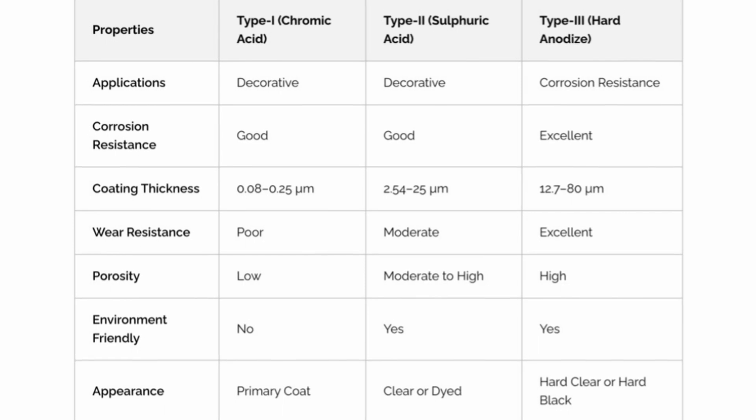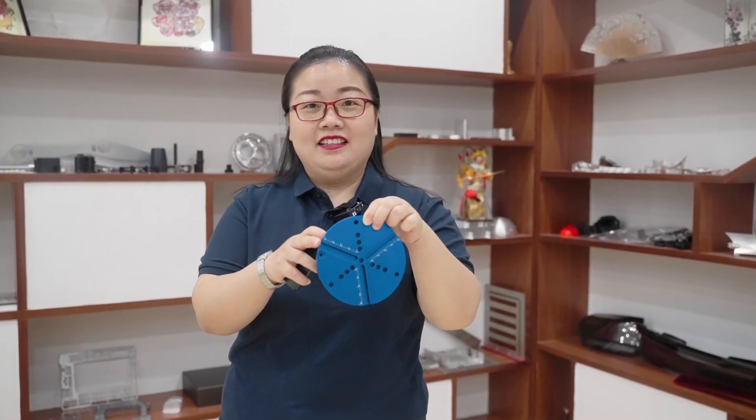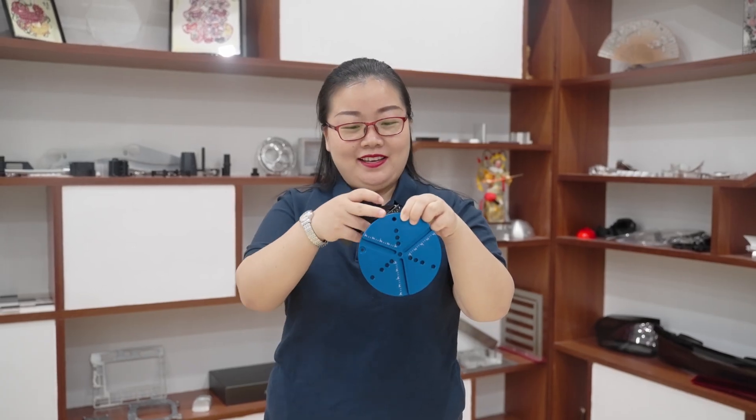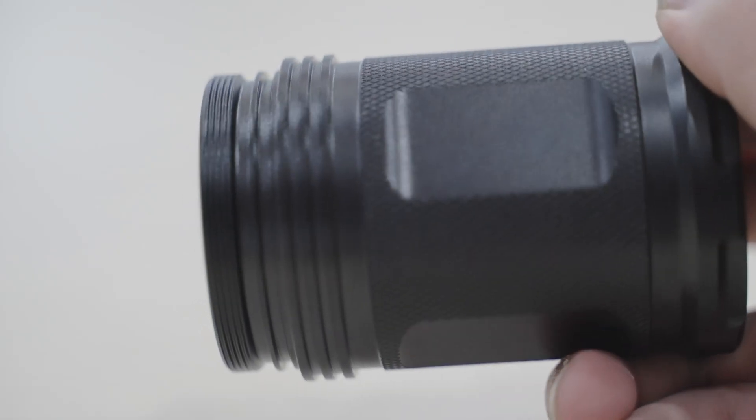Currently there are three types of anodized aluminum, each with its own advantages. Anodized Type 1 is the most basic type, using chromic acid to produce a thin and ductile anodized layer on aluminum parts. Type 2, instead of using chromic acid, utilizes sulfuric acid in water to produce a thicker anodized layer, making it more suitable for coloration.